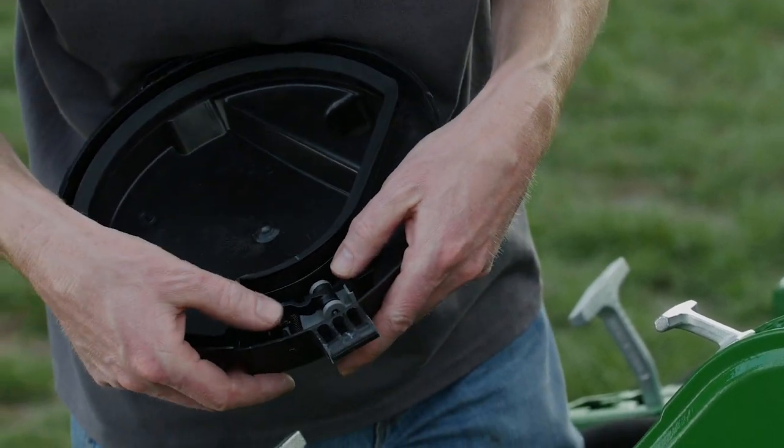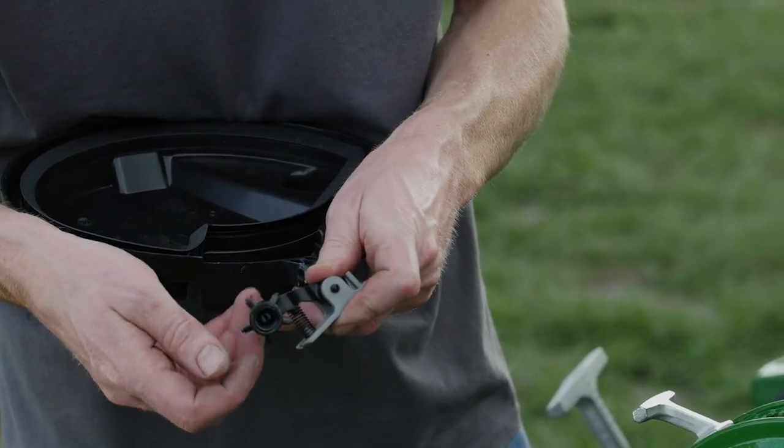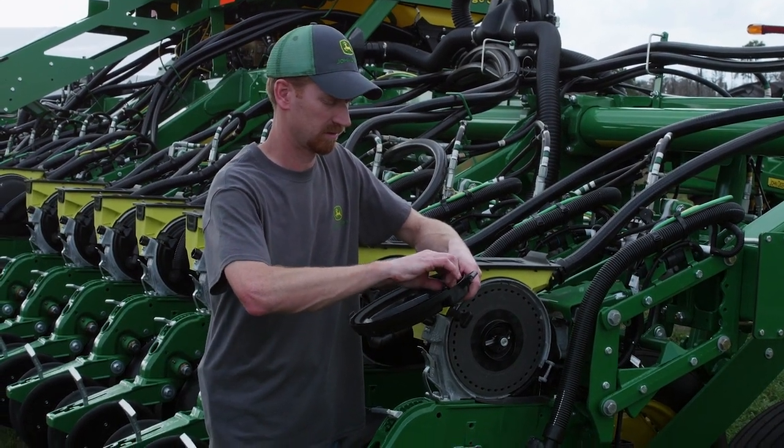Now check the knockout wheels. Remove the knockout wheel and ensure that the wheel spins freely. Also check the points of the wheel for any excessive wear. Make sure when you reinstall the knockout wheel that you click it into place.